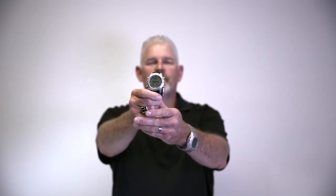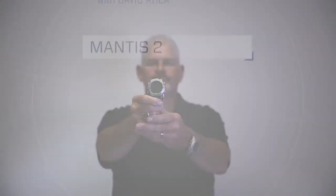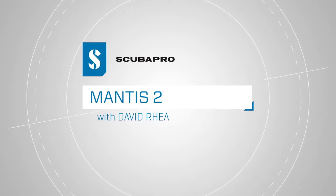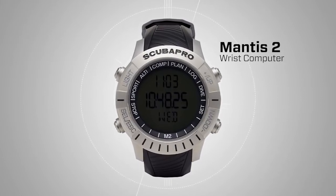Today I want to introduce you to the new Mantis II. It is our latest and greatest computer using all the biometrics and human factors that we've been using in the Galileo and other computers for the past many years. Today we're going to talk about the features of the Mantis II and walk you through some of the many settings that are available.